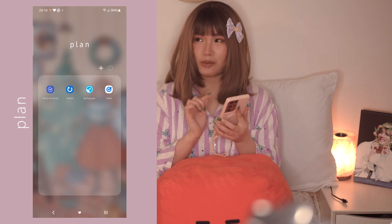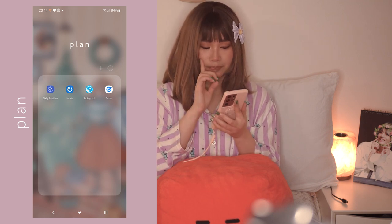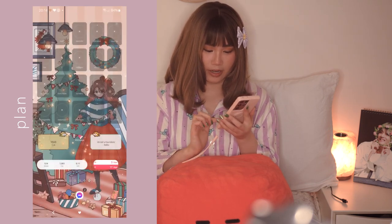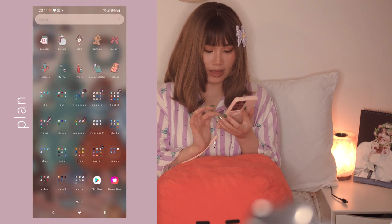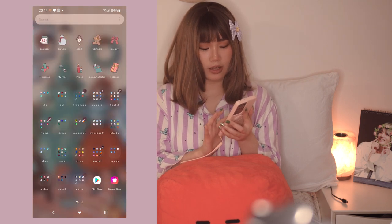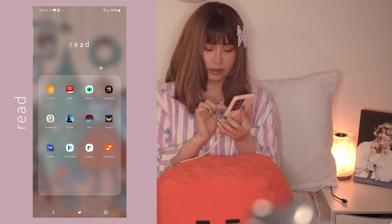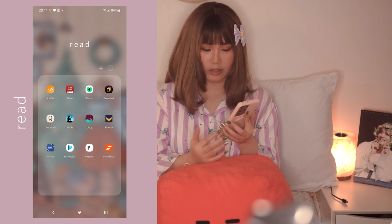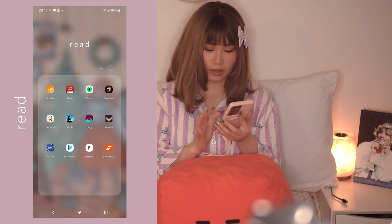For the Plan folder I have Bixby Routines, which is like the 'If This Then That' app but built into Samsung. I also have the Habits app and Sectograph. I don't really use Google Tasks much because I have Sectograph now. For the Read folder I have Audible, Bible, Blinkist, Deep Stash, Goodreads, Kindle, Libby, MyAnimeList, PlayBooks, Poetizer, and Story Shots. I read a lot and listen to audiobooks, so that's why I have so many.